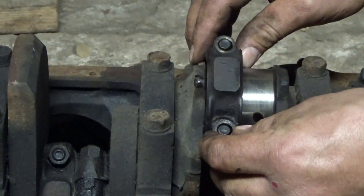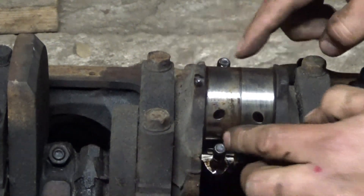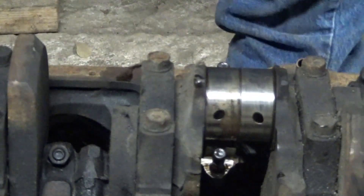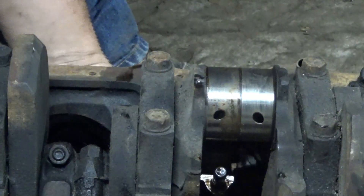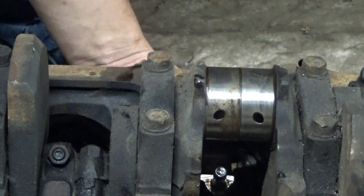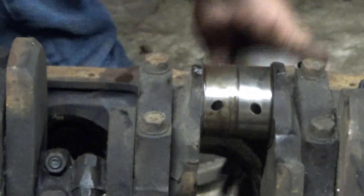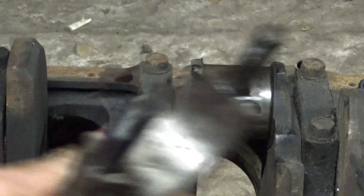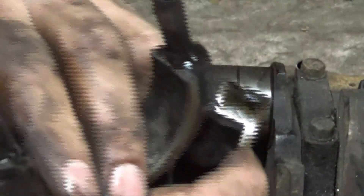It has to come straight up. Be careful not to scratch the crank with the threads. That's one of the bores that has kind of a lot of rust in it — you can see all that rust. That one the cap came off easy, but it didn't come out of the bore that easy.